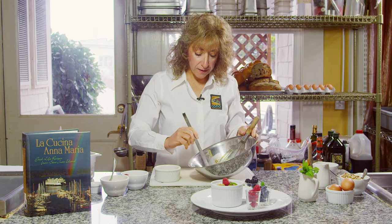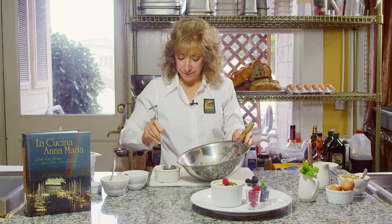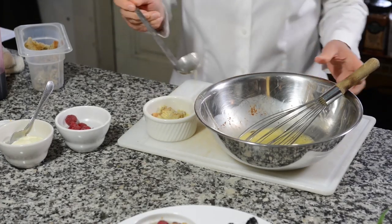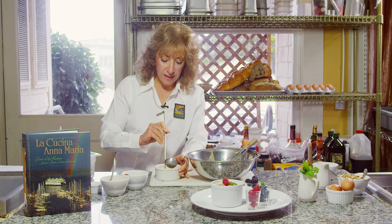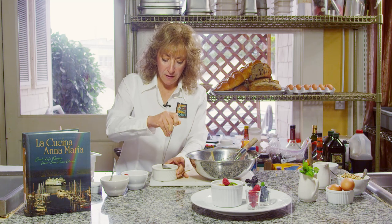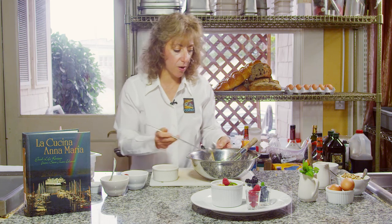Now I'm going to pour a little of the egg mixture on top of my bread cubes. You want to make sure that they're covered well. I prefer to do this the day before so that it can sit in the refrigerator overnight and then bake it the day of. It lets all the flavors marry and makes sure all the bread is nicely soaked in, just like if you were making a bread pudding or a strata.